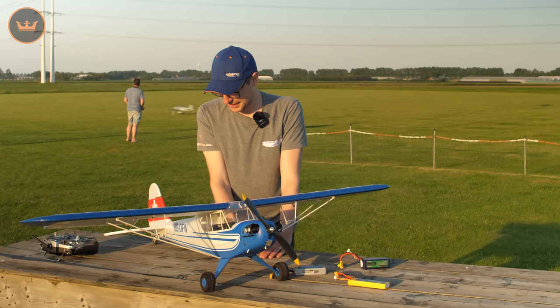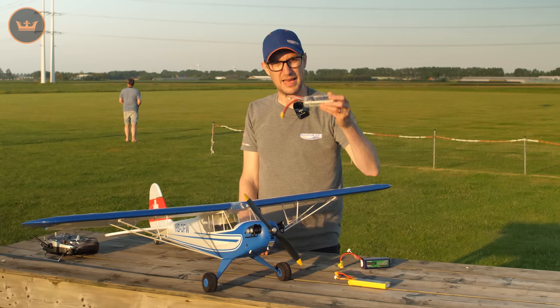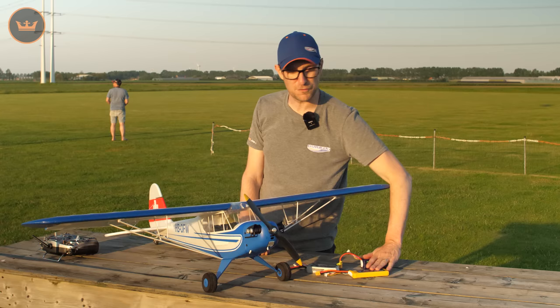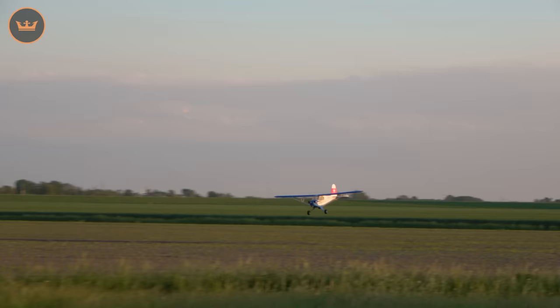There's also a JST lead supplied off of the speed controller so you can power your optional FPV components. What I'm going to do now - we have time because the sun is setting - I'm definitely going to fly on my favorite pack which is the LiHV, and then hopefully give you a little demonstration on the standard 3-cell and then the 4-cell too. We're going to do that right now in the flight review of the new H King 1400 millimeter Swiss Cub.